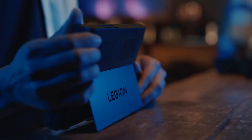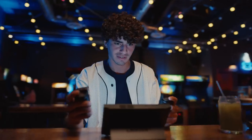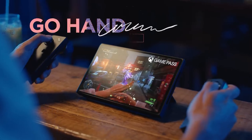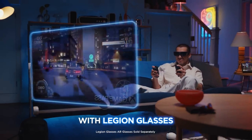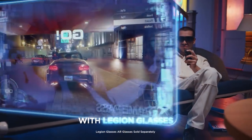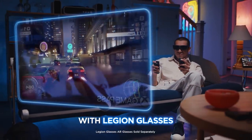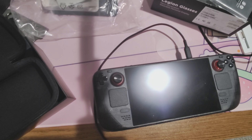One more special note about the Legion Go: you can detach the controllers from the device and play kind of like Joy-Cons. You hold a controller in each hand and set the Legion Go somewhere else, then just relax and play. I'd seen people do this in YouTube videos and thought it looked ridiculous, but actually doing it myself it's super cool — it almost makes me believe this is the future. With the Steam Deck, when you plug the glasses in, the Steam Deck screen goes black and you play on the glasses.